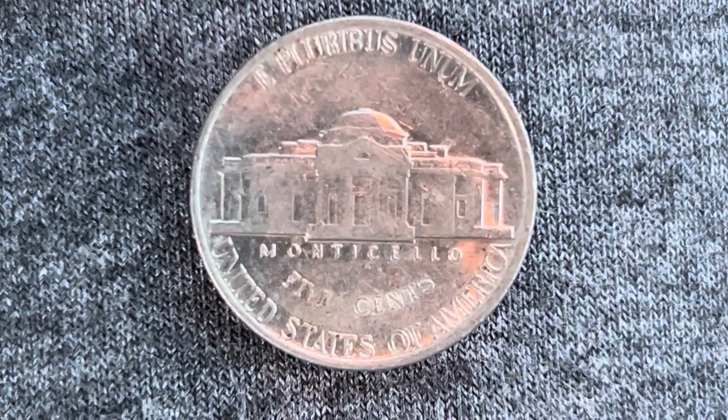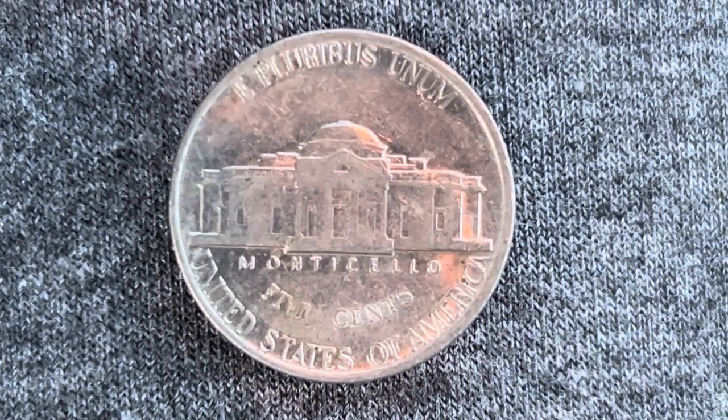And finally, United States of America. Thank you so much for watching. Please like, comment, and subscribe.